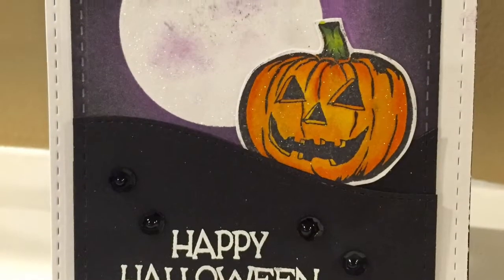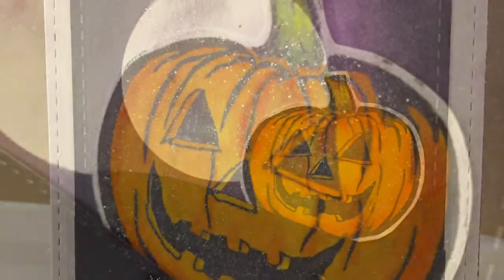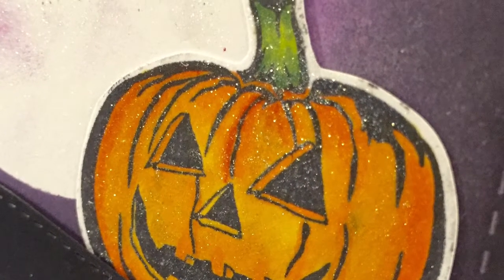Hello everyone, this is Katya from kalaninedesigns.blogspot.com. Today I have a very fun, cute Halloween card to share with you.